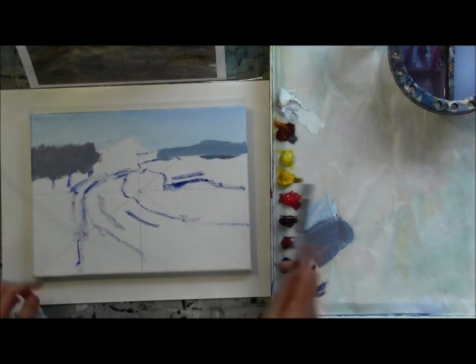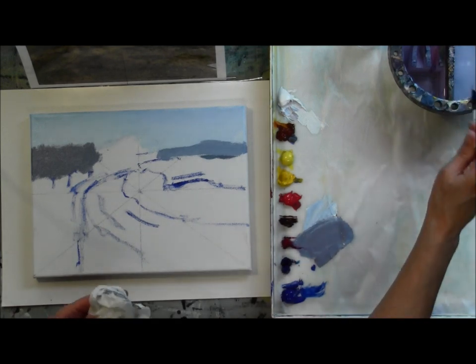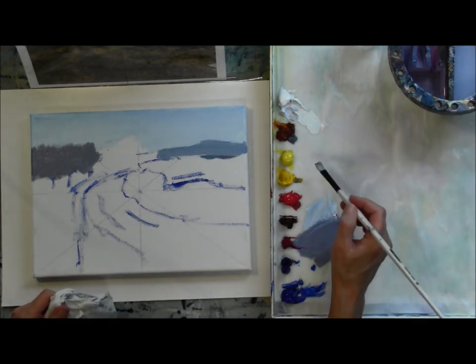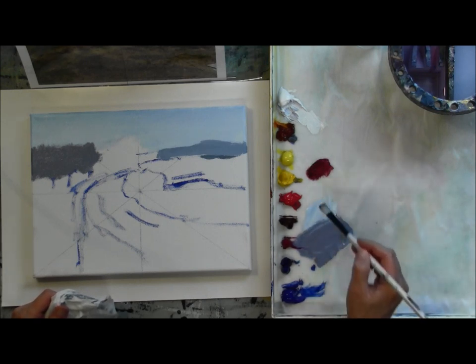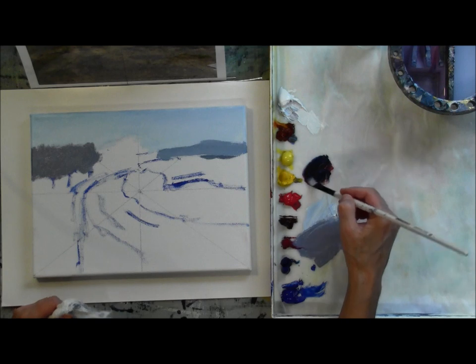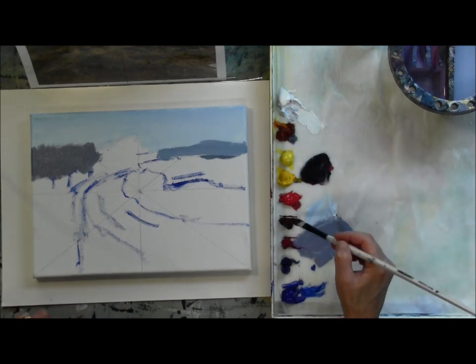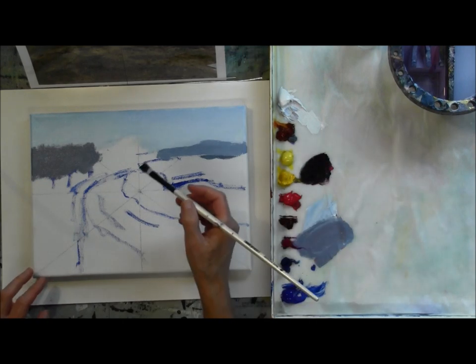Picking up my canvas to get the glare off — it's pretty difficult to paint on a flat surface like I'm doing so that you can see it. I kind of struggle throughout this video with the glare on the canvas. Normally I paint on an easel so the canvas is at more of a vertical angle.